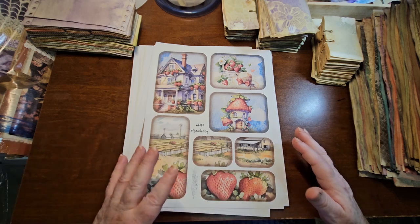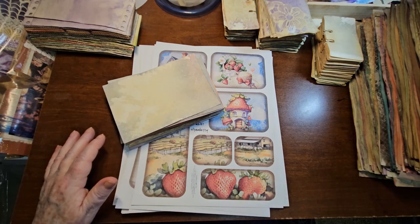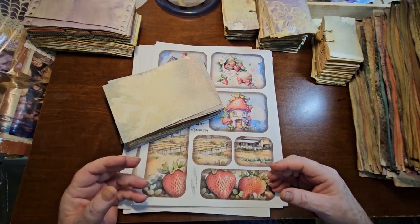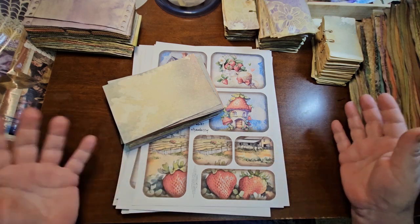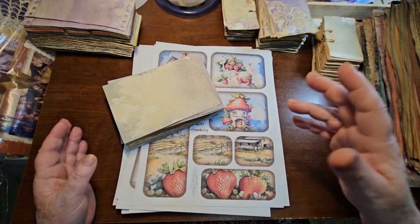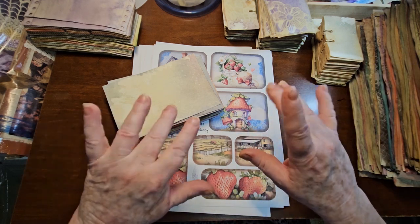I hope you liked all this stuff. Check out the links below and check out the other 'What's Up' videos — there is a playlist for them. Just things I've been doing in my craft room and what I've been busy doing. This is what I've been busy with over the last week or two. Have fun, happy crafting, and we'll see you again soon. Bye for now.